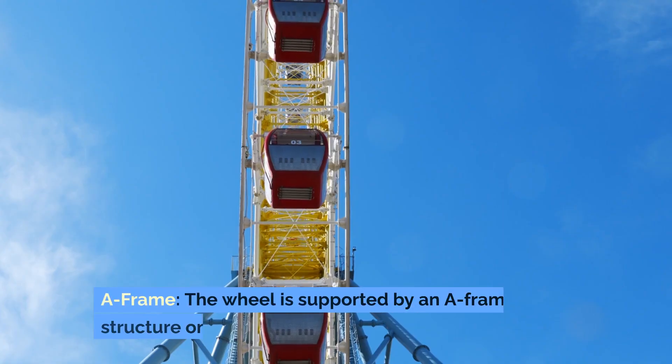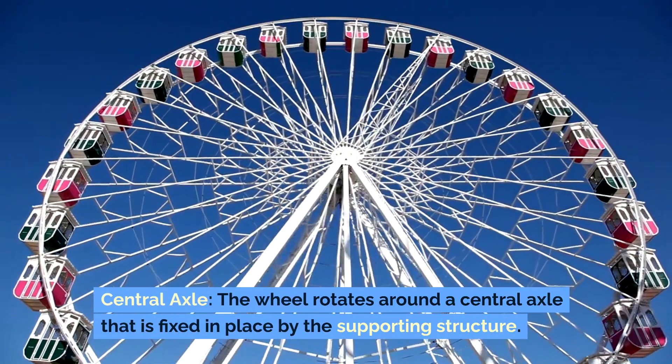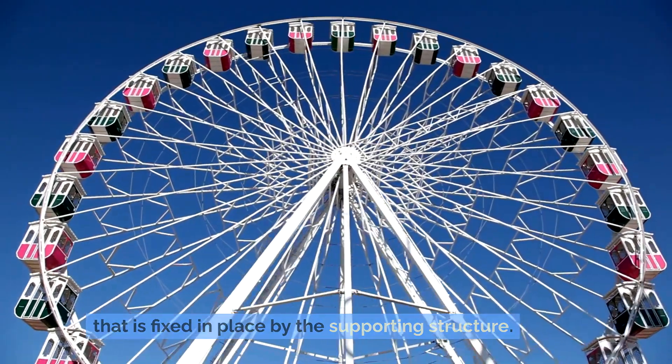The wheel is supported by an A-frame structure on either side. The wheel rotates around a central axle that is fixed in place by the supporting structure.